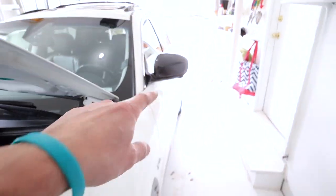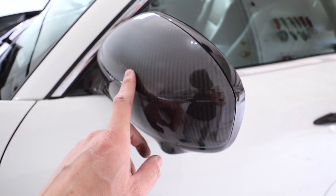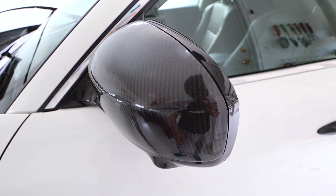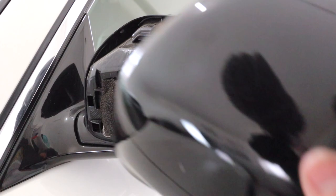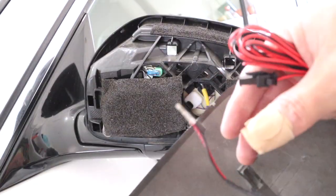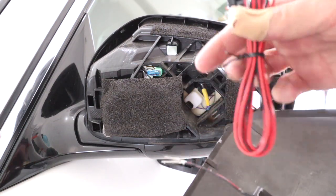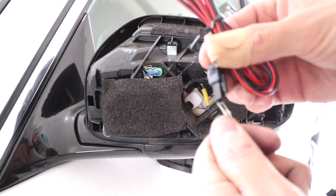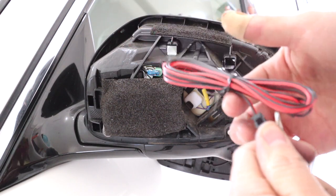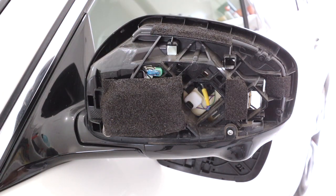We're gonna pop those mirrors off. If you don't know how to do that, it's very simple — check out my video on how to do the mirror caps, link down below. The next thing is to get the first cover. You'll see it has two black and red wires. Get your first package of wires and these will clip into here — black into the black clip. We're going to run this through first and then clip it in.